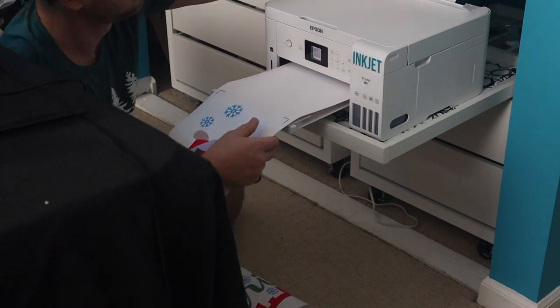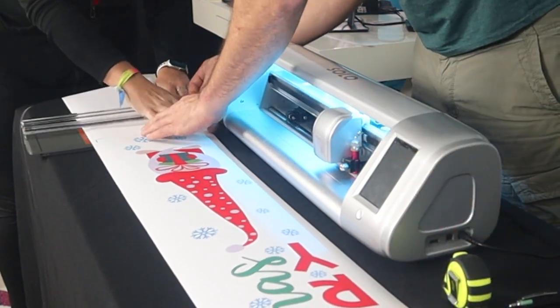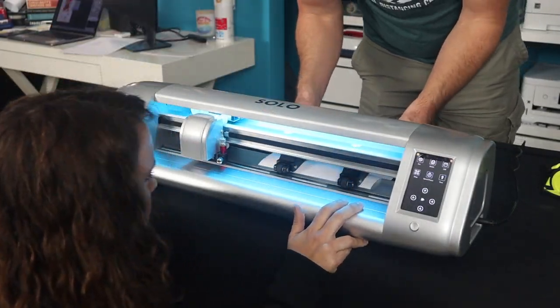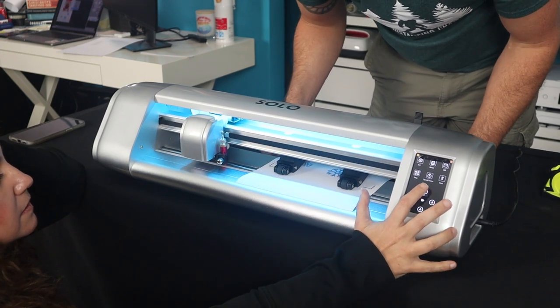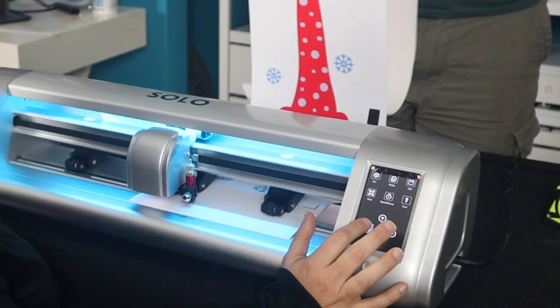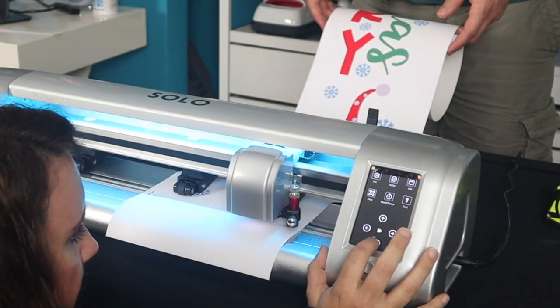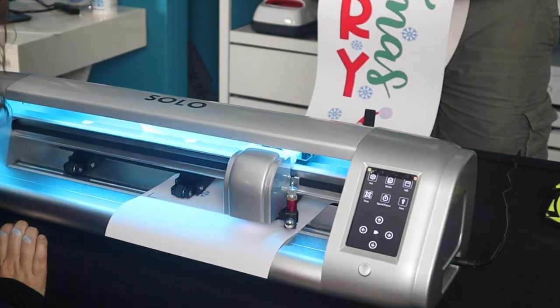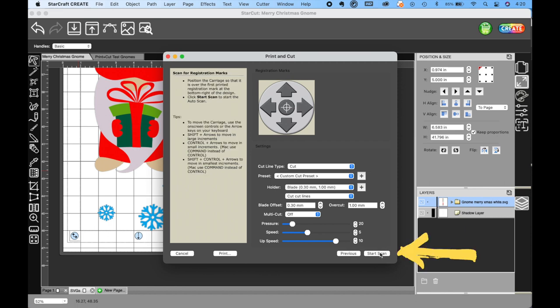Now we have our four-foot-long banner printed. We do trim it off just a little bit — we want to make sure we give the Solo enough room to grip it around those registration marks, but we didn't want to leave all the extra paper in there because that would hurt alignment. So we get it aligned onto the Solo from Brilliant Vinyl. We want to make sure to get this as straight as possible in the machine, then get the knife over the registration mark, not the camera. Once everything's set up, we backed our speed down quite a bit because we were really nervous. Once we got our speed and pressure set, we clicked Next and then Start Scan and crossed our fingers.